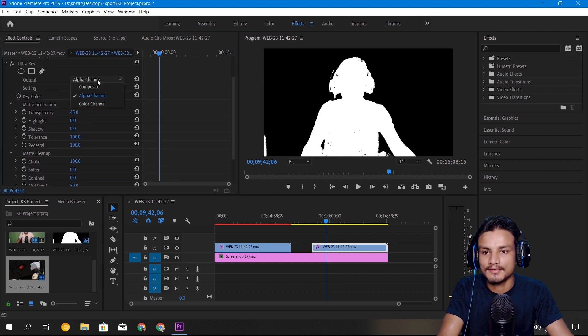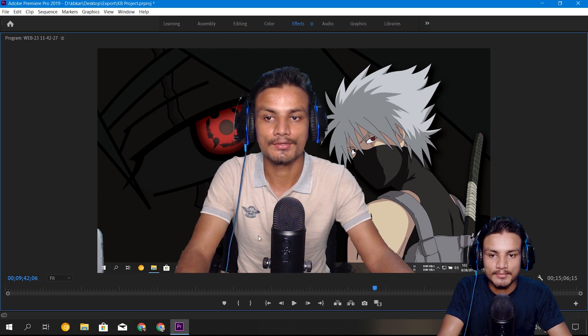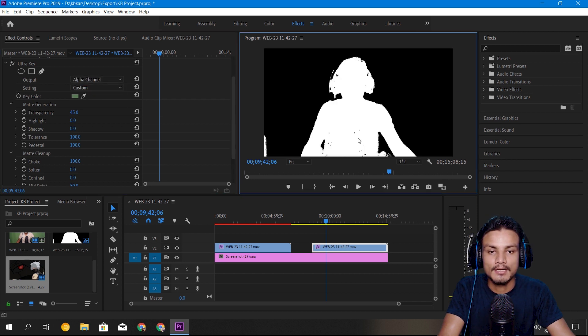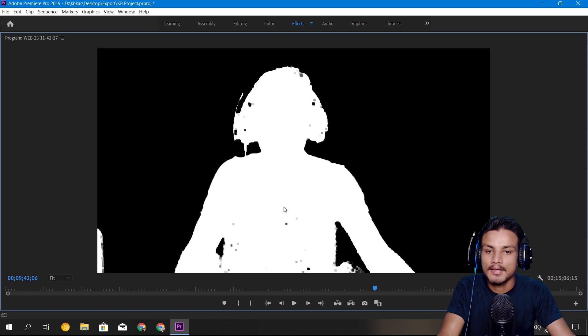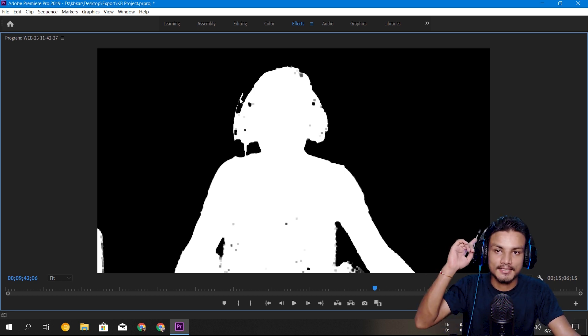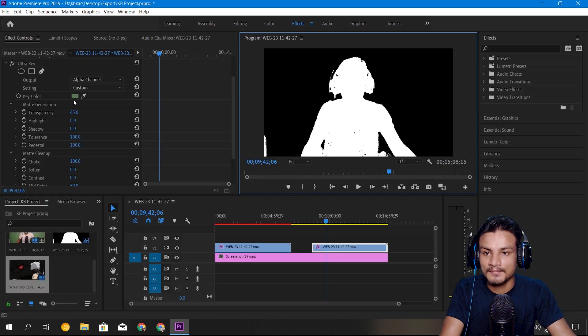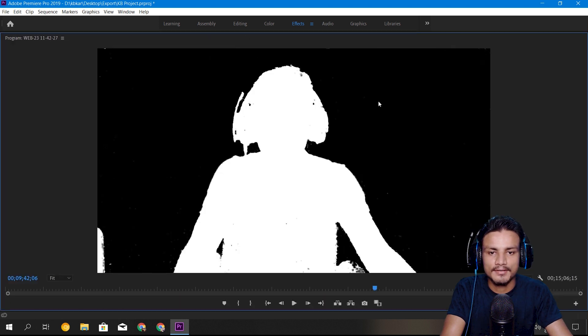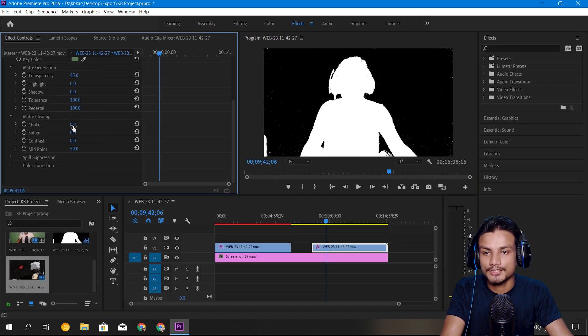Another option in Ultra Key to remove spots is Choke. I'm going to increase the choke, which actually chokes the video including the person. You can see it has done some work but it's made lots of holes in the body, and details like our microphone and headphone are also gone. I'll try around 20 — but spots are appearing again and holes are still there. I'll go with maybe just one.